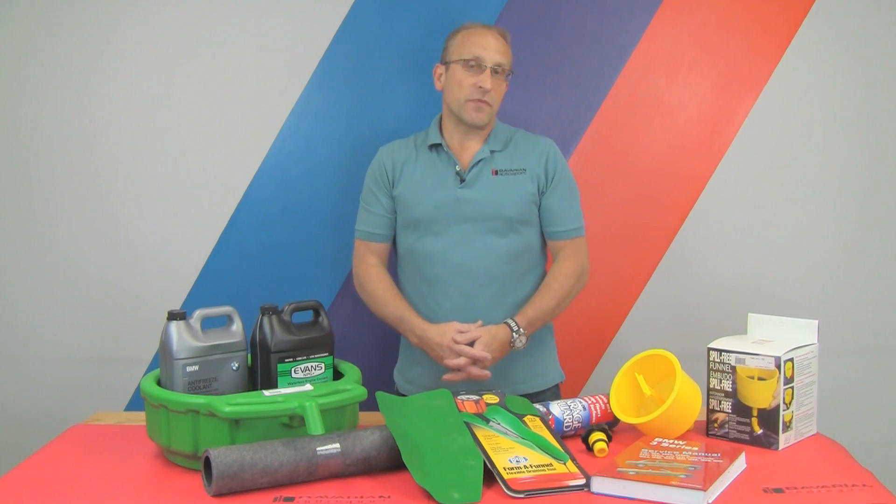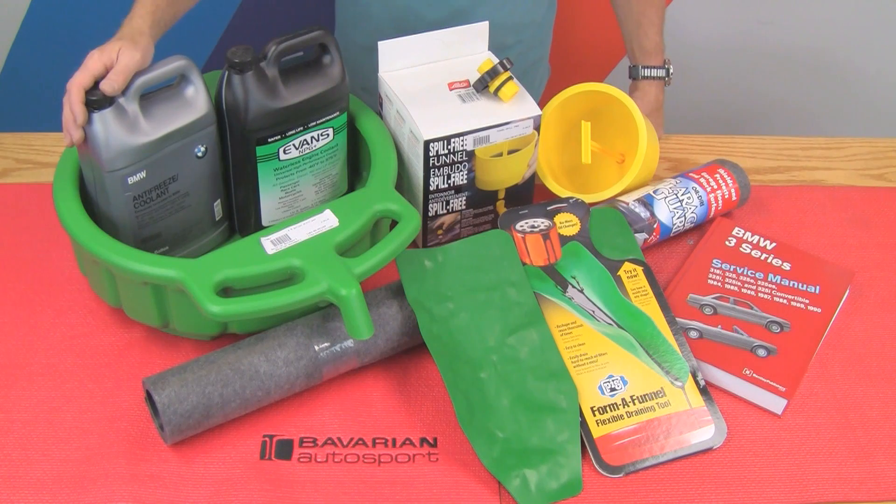You're going to want to do this every two to three years to keep your coolant up to specification and to protect against corrosion in your cooling system. We'll be using the BMW coolant today, which will mix with distilled water. That way we can have the longest change interval of about two to three years.